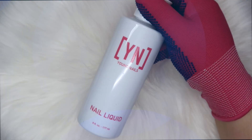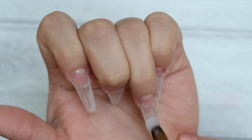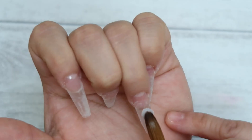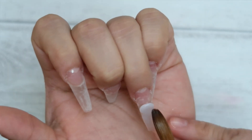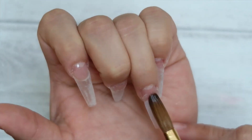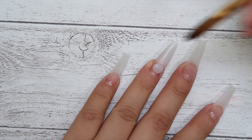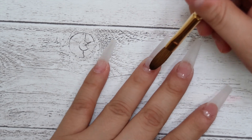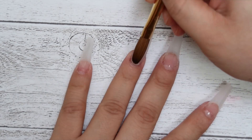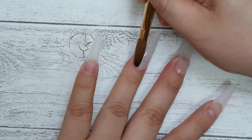The first thing I'm going to be using is Young Nails Frosted Pink on my ring finger. To me this color does not look like a frosted pink — it looks like a milky white, but honestly I love the color. This is my first time using this acrylic color, the Frosted Pink from Young Nails, and I'm loving it. I love the consistency.